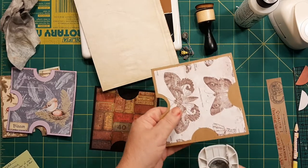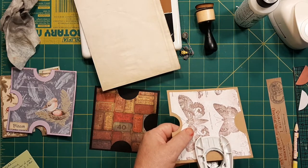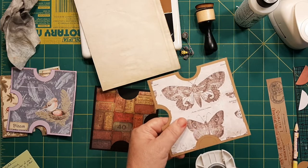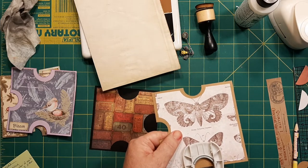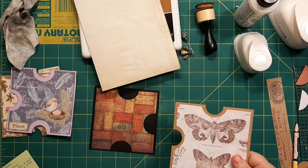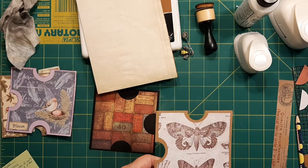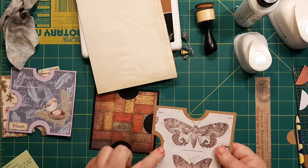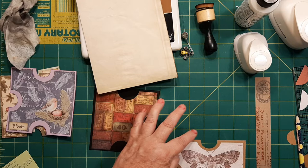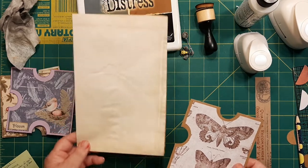There we go. Get this one lined up. I think I didn't get that one deep enough, but I can go back with my eraser. Then you can actually go over it with your vintage photo, or I could have gone over it before. This one, I doubt it needed anything, but I might touch up the edges with, like, the ground espresso color.